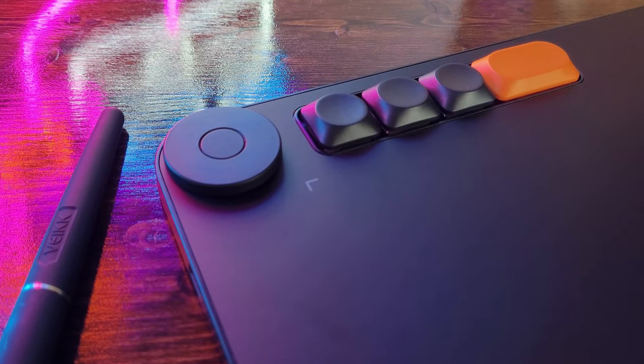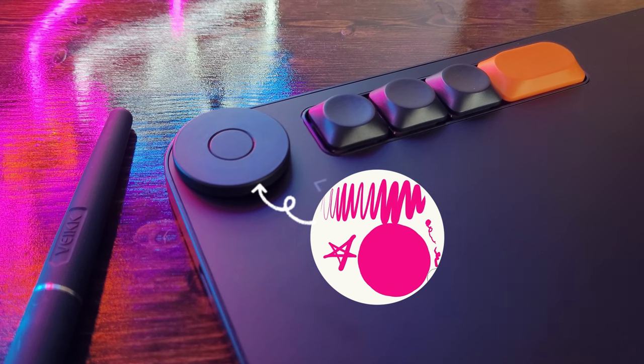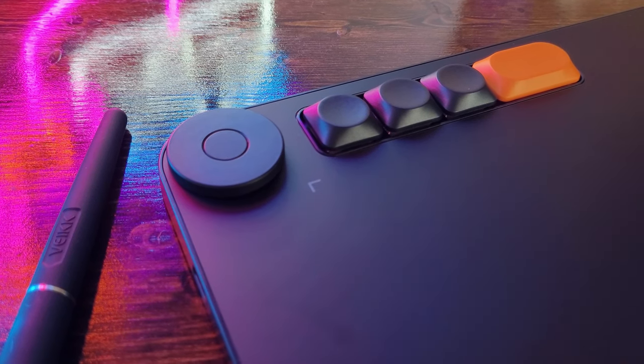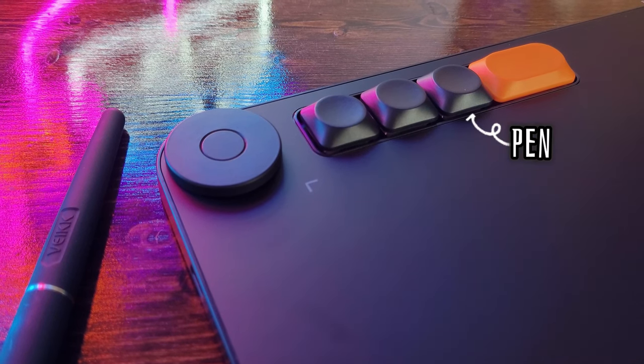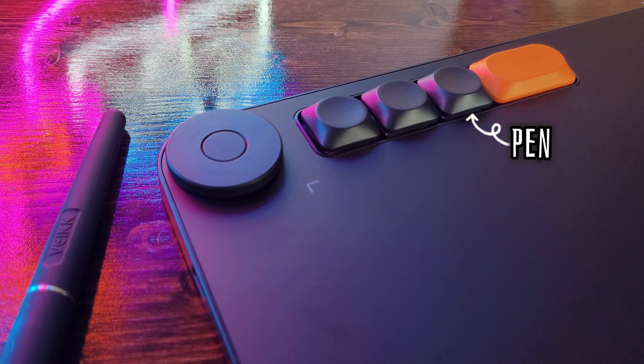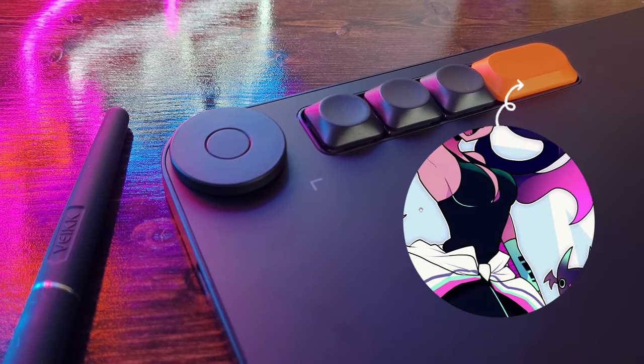When I tested out the tablet, I set the two dial hotkeys so that I could increase and decrease my brush size, and also set it to zoom in and out of the canvas. The first two buttons on the right were set to undo and redo. The third button was set to my ink pen tool, and the fourth button was set to the move tool so I could quickly move around the canvas.